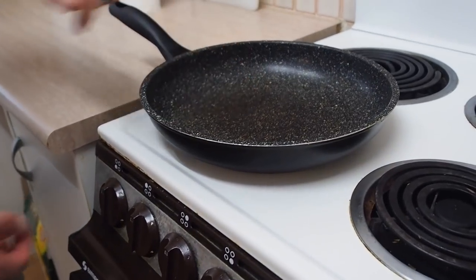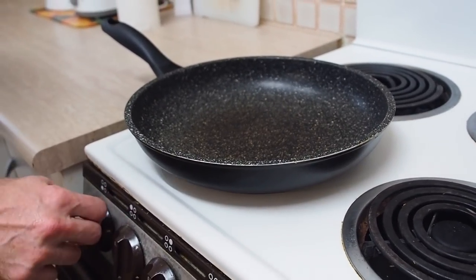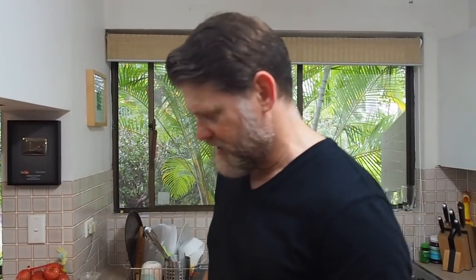Sounds pretty good, huh? Well, let me show you how to make it, because it's really easy. First things first, grab your saucepan — even though that's a frying pan — and we'll whack it on and turn it up to a medium heat. We don't want it too hot, because otherwise you'll burn these eggs.